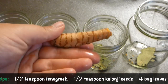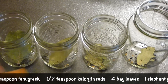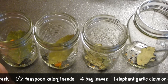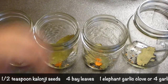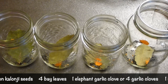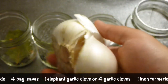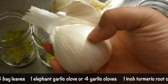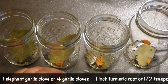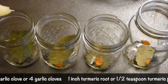Now this is turmeric root — just a little bit as well. If you can't get this, you have to use dry turmeric, but it's less effective. A little shave for each will be sufficient enough. This is elephant garlic. Actually this is not garlic at all — funny enough it's family of the leeks but it's flavored like garlic. So I'm going to put a little bit in each jar. If you can't get it, just use regular garlic. It's more like an onion in size. One per jar will do the job.